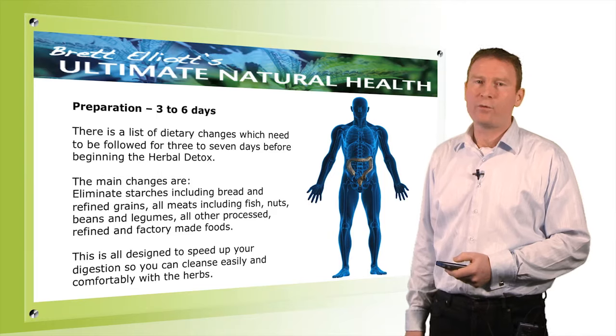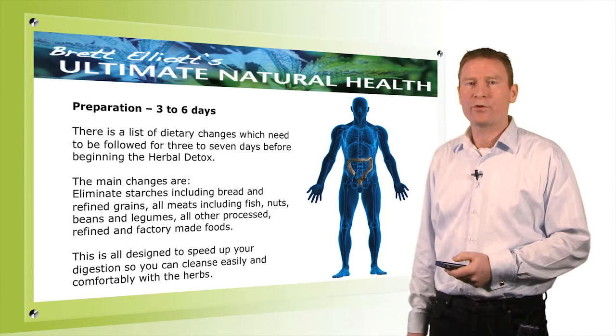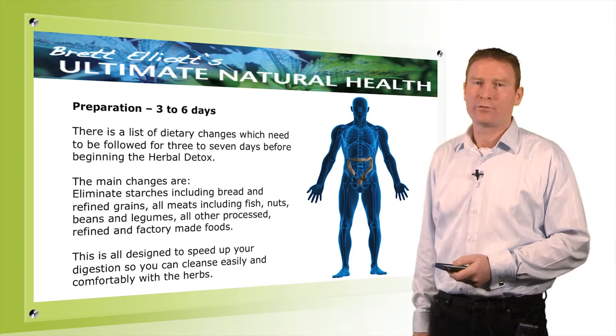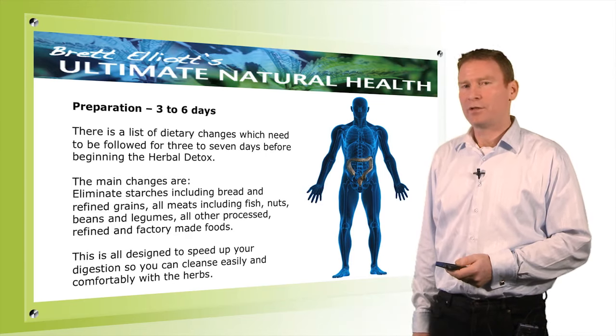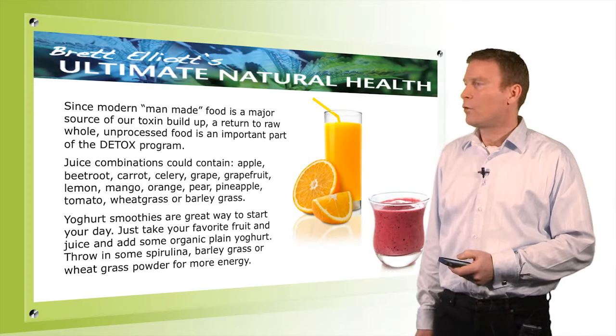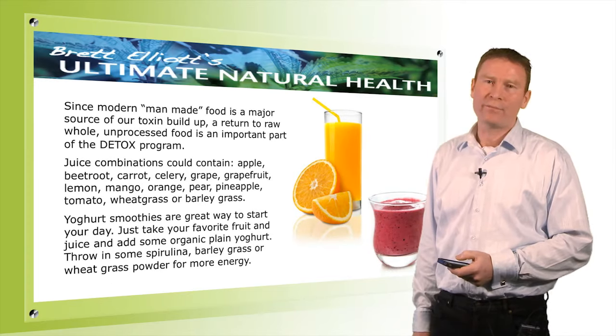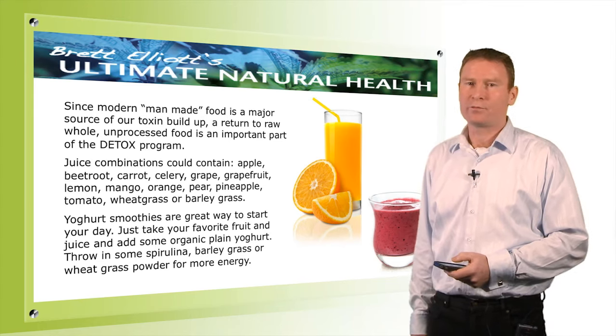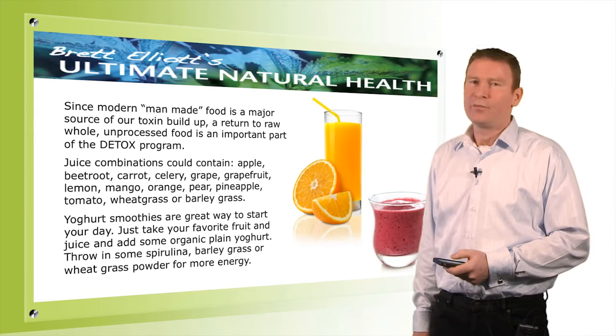On the third day, we make sure we've eliminated all other processed foods, all the packaged foods, junk foods, and any other factory man-made stuff in our diet. The biggest problem in our society at the moment is processed, factory-made foods. So we go back to nature and back to natural foods.